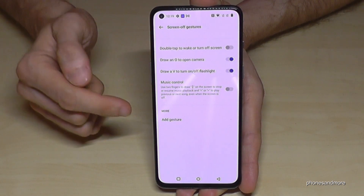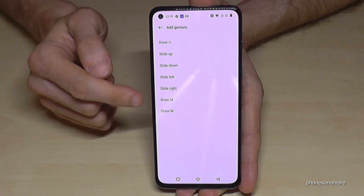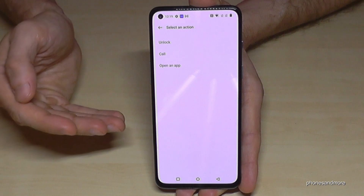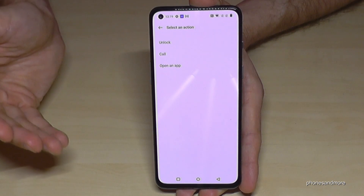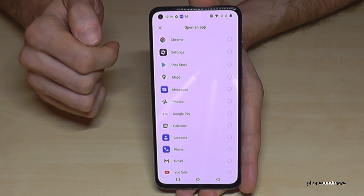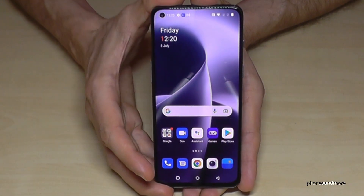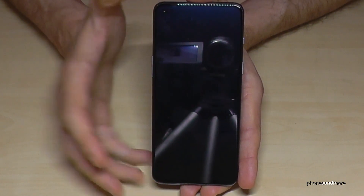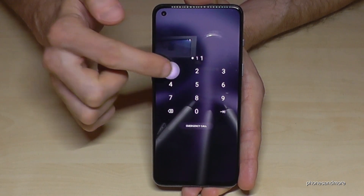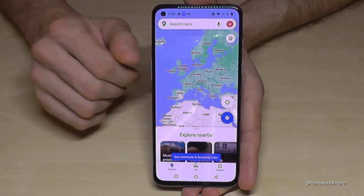If you want, you can also add more gestures — just tap on Add Gestures. You can decide what happens if you draw an M: unlock the screen, make a call to a certain person, or open an app like Google Maps. So if your screen is in standby and you draw an M, after unlocking you'll have Google Maps right away — a very nice tool.